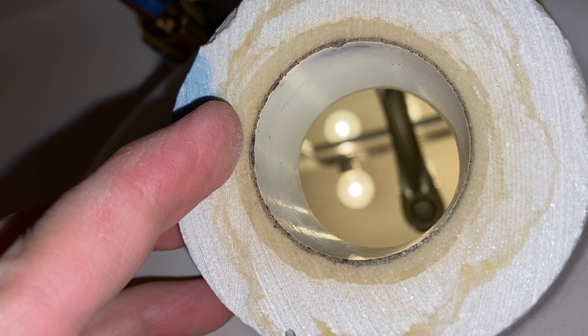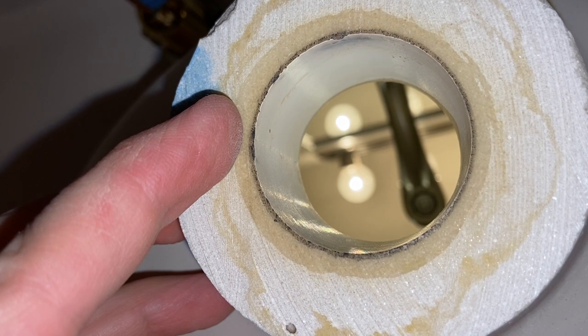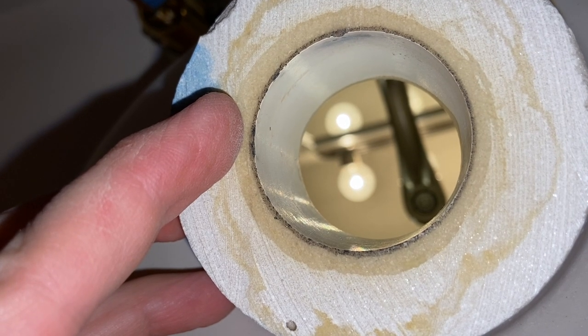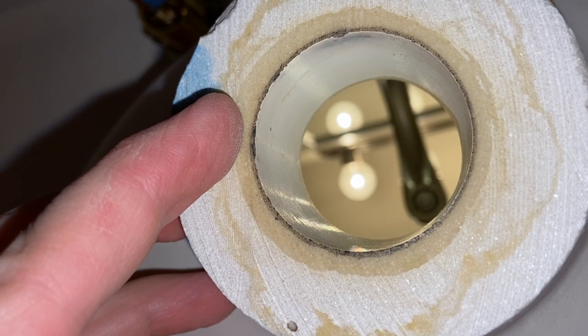Now we can go ahead and reinstall this. Once you've got a good understanding of how to get this apart, it really is very simple. I've never had a big issue with doing this at all.